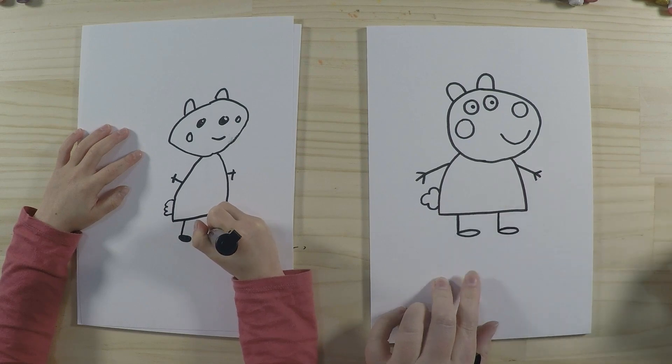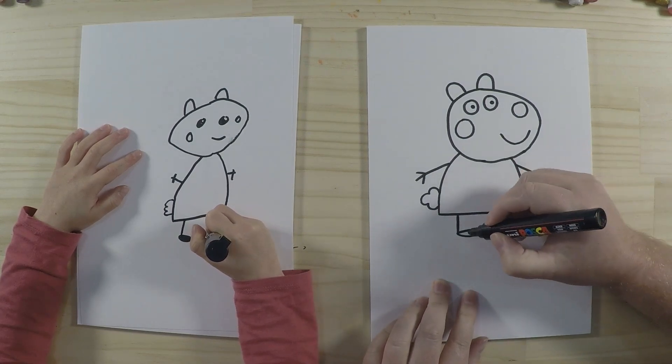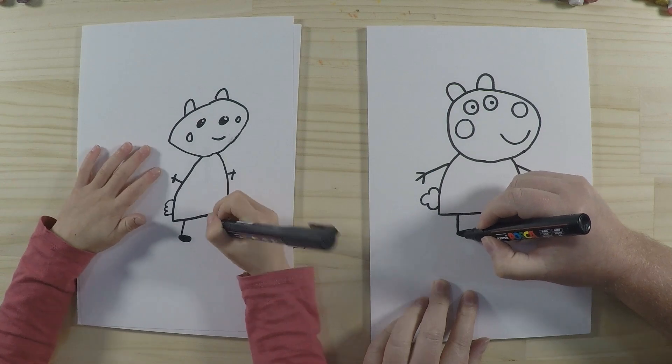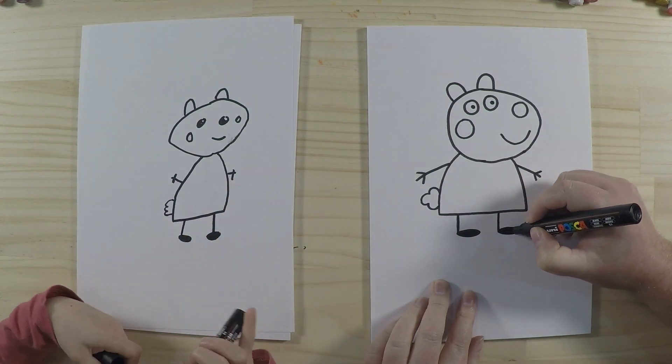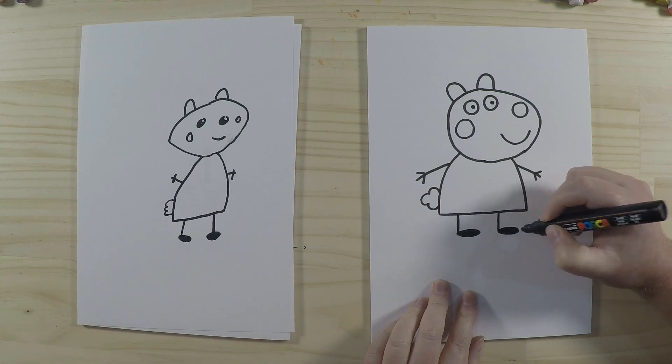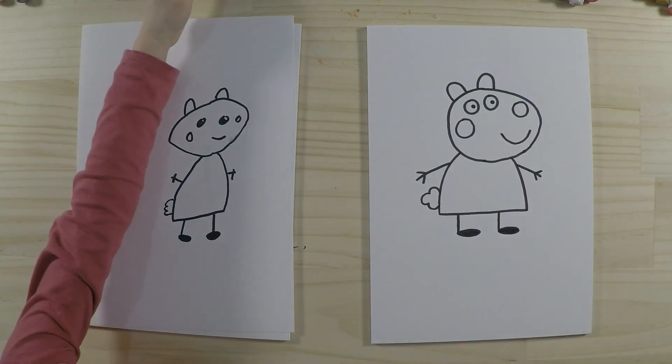You can color the feet in a different color if you like, but Suzy Sheep normally wears black shoes so I'm just going to color them in black. Alright, now it's time to color!